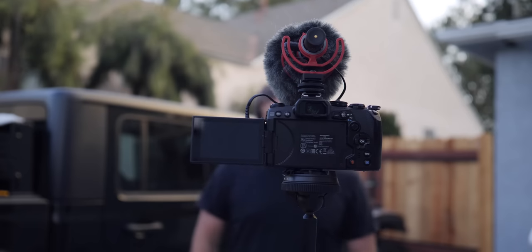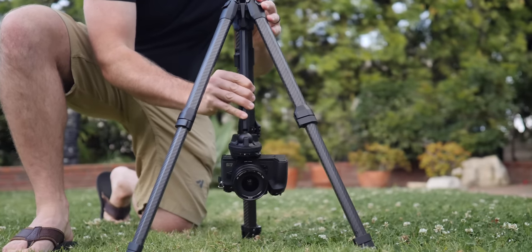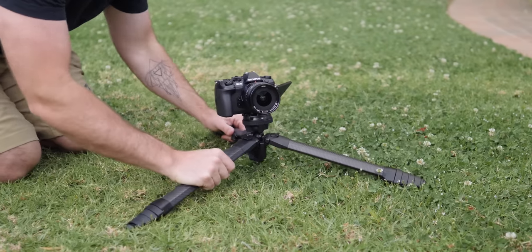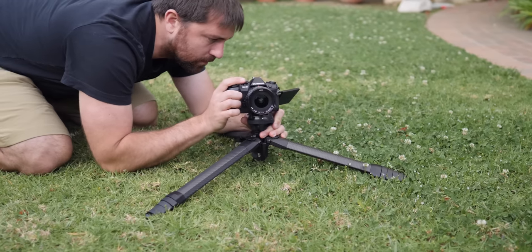It's also not a small tripod — it's not one of those little baby ones where all your shots are looking up from the ground. If you do want to go low, you can take out the center column, flip it underneath, drop the legs down, and get your camera super close to the ground on a stable tripod. You can also widen out the legs so it's completely flat. There's a lot of potential with how big and how small you can make this tripod.